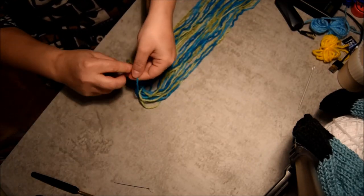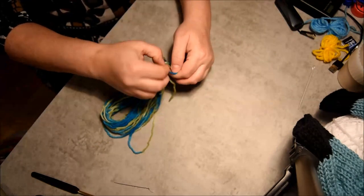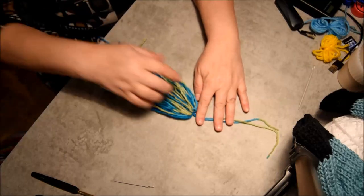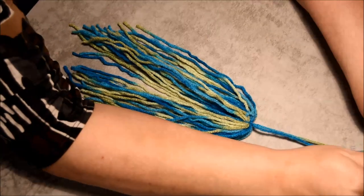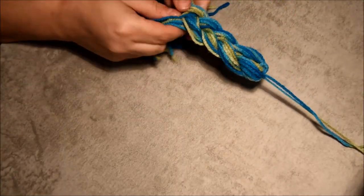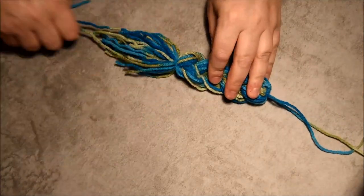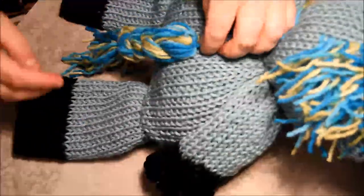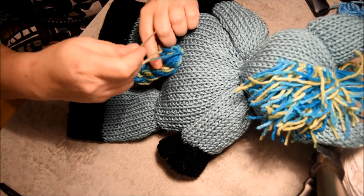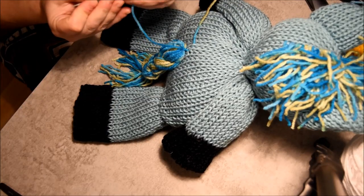If you want to stuff your paws, you just have to finish it like you did with the nose — close it and put some stuffing in it if you want. If you want to leave it open that's okay too. For the tail, I prepare it — it will be about 20 centimeters when attached. Cut the bottom, brush it with my hands, attach the top, and do a little braid for the tail.